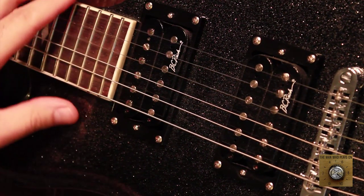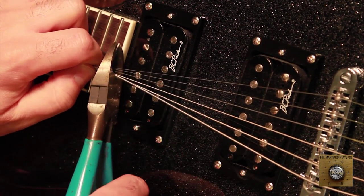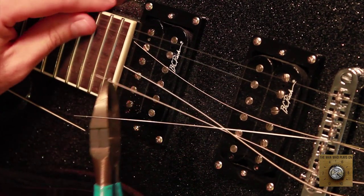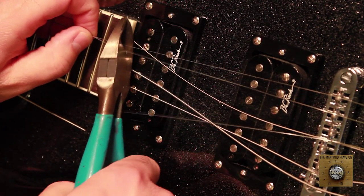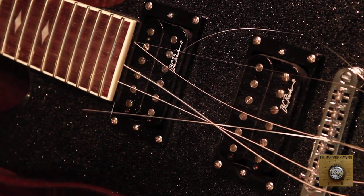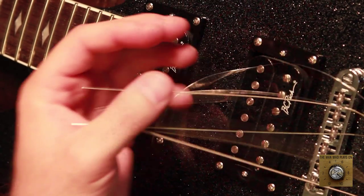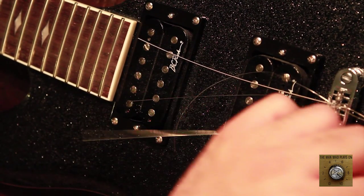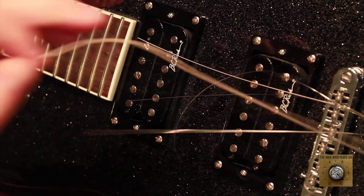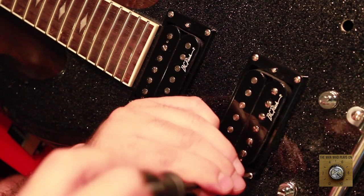Now it's time for some demolition. We need to remove these strings. I know you always wanted to do this — we get a wire cutter and cut! Make sure you loosen the tension before you do something like this, because these strings will fling off and poke your eyes out. You'd be blaming the man that plays on 10 for your own blindness. So be careful.